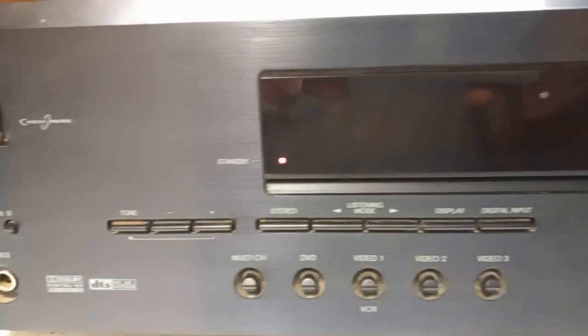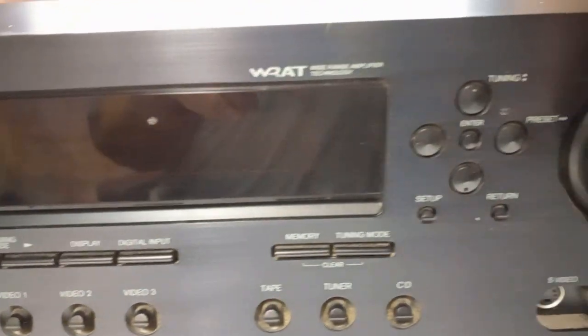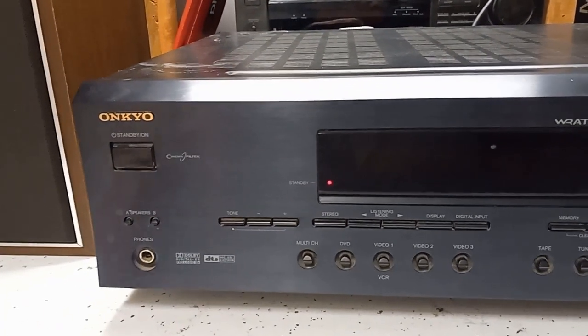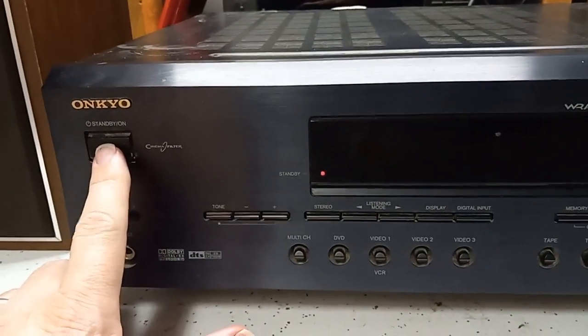It's a little dirty. If this works and is a decent receiver I'll probably go ahead and do some cleaning on it, but I'm not going to clean it until I test it. So I have it plugged in. Let's see what happens.